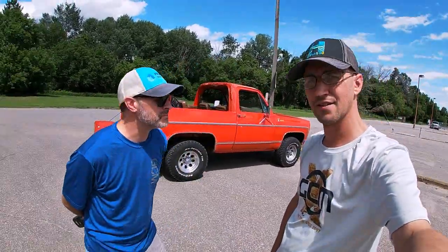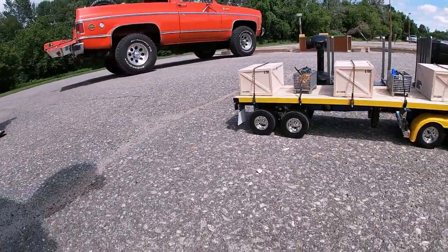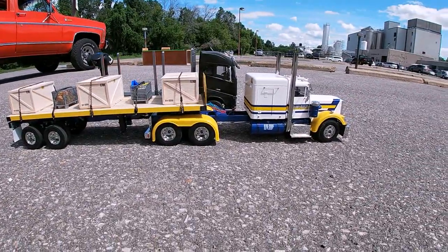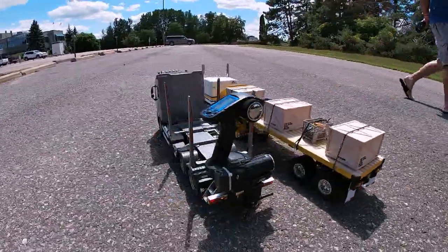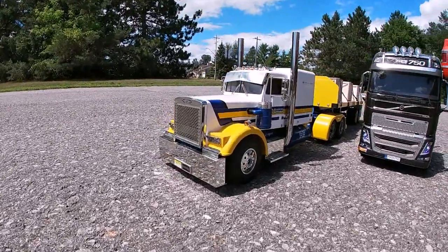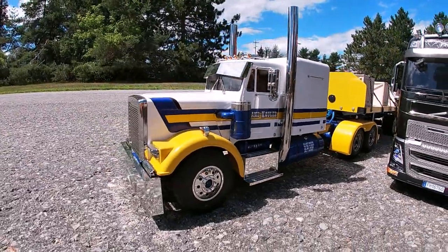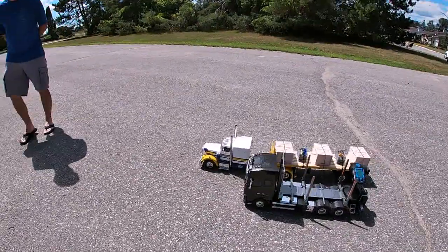Well, at some point we all got the hunger to get one of these. The first real introduction to them was the East Coast Scale Challenge — that got the hunger going. Nick from Orlando Hobbies was a big advocate, so we all decided to buy one, and this is it.